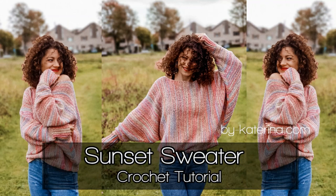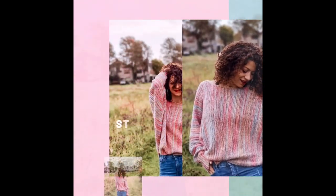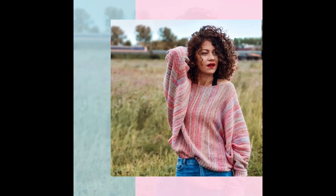Hello guys and welcome to my channel. In this tutorial I will show you how to make this sunset sweater. I hope you like it and you will try to make it because you will see that it's pretty easy to make.